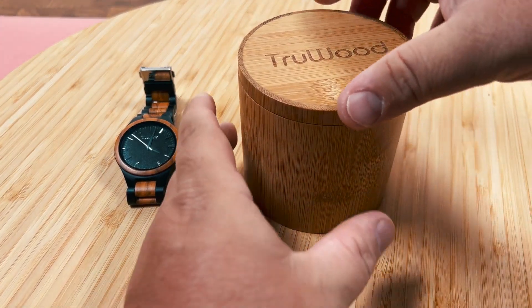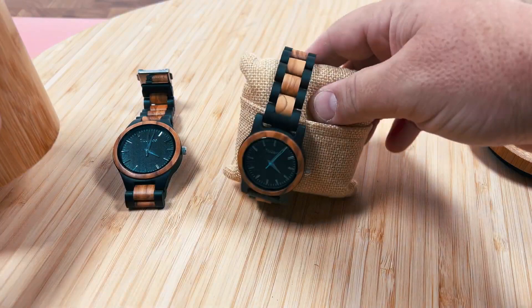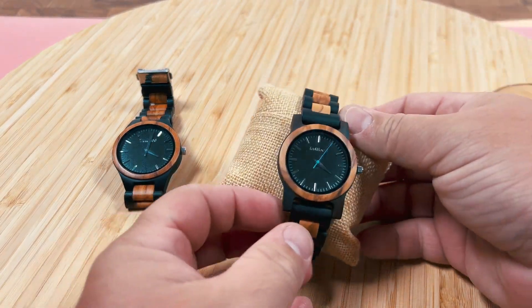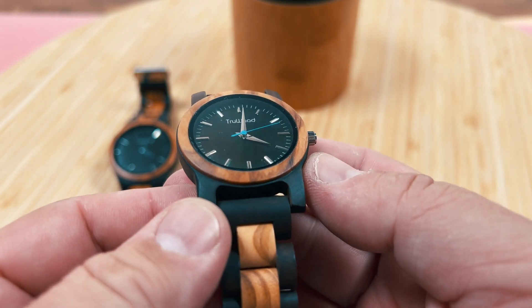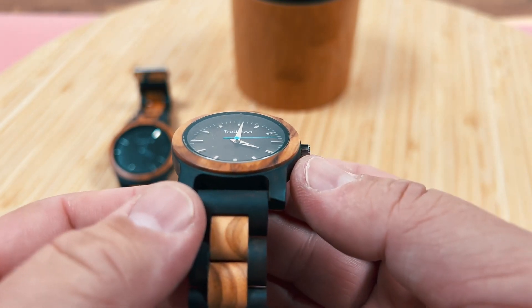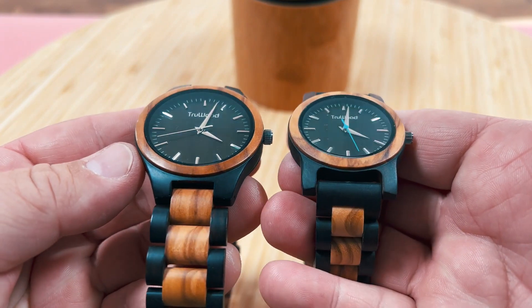Even the packaging — this little wooden box with a pillow for your watch to hug. And you can also get a matching set for your significant other, which has a smaller face size and a blue second hand, but overall the same style look as the bigger one.